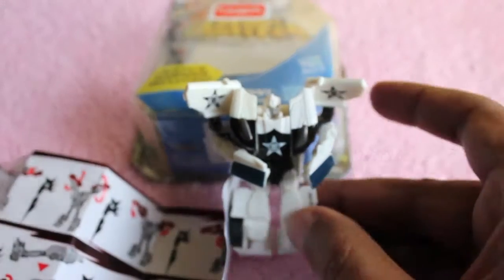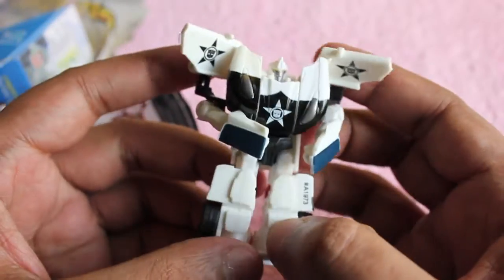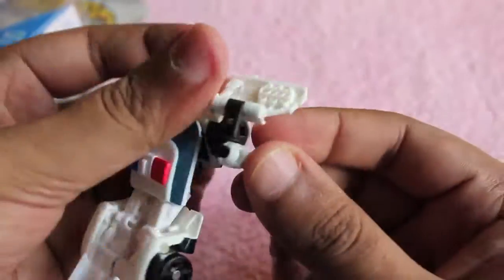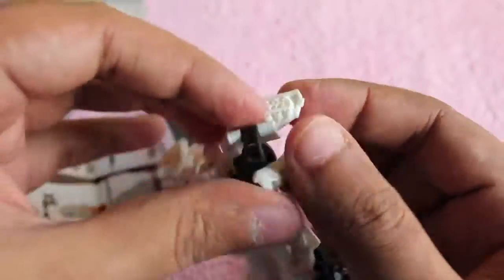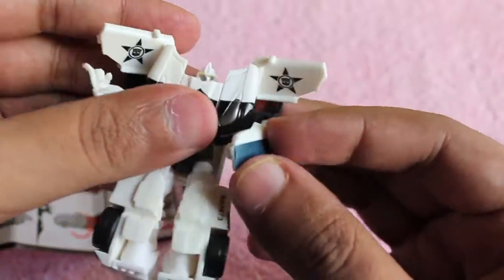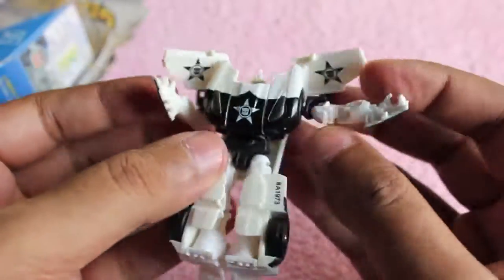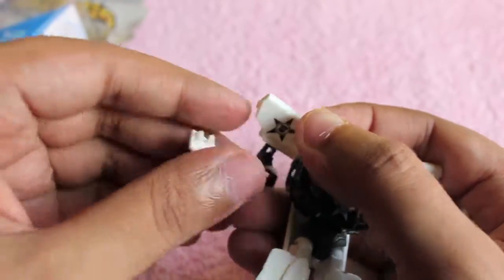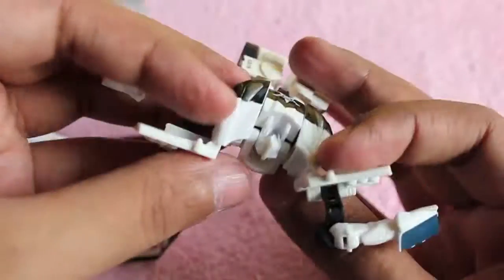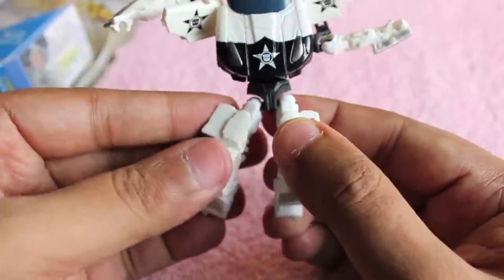Let me show you how it transforms. It's quite fiddly — you have to be quite careful with the pieces. I'm doing it fast-forwarded as it takes around 2 to 3 minutes to do it slowly. The arms are quite fiddly so you have to be careful, otherwise you might end up breaking them.